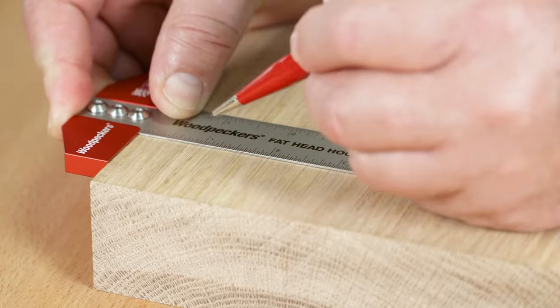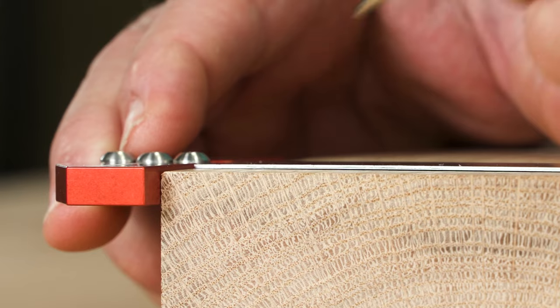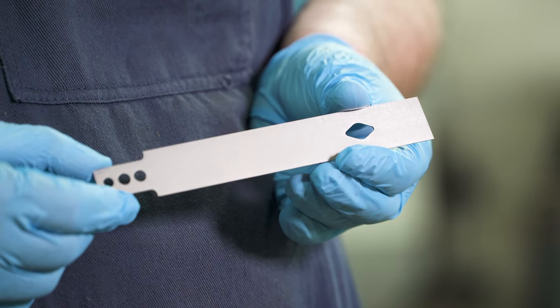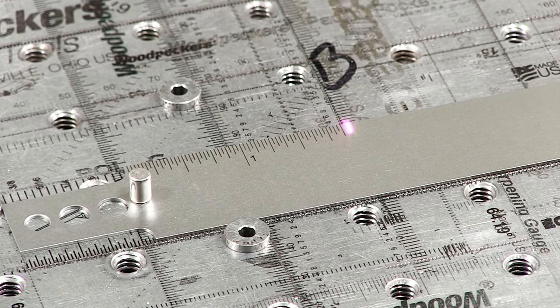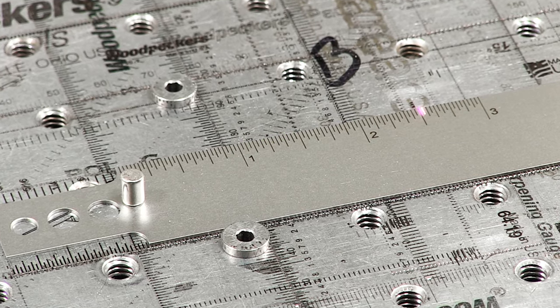The blade is just a 32nd of an inch thick, so you'll never deal with parallax viewing error. We send each blade through a special finishing process to give it a non-glare satin finish. Then we laser engrave the graduations to a tolerance of plus or minus four thousandths of an inch, total accumulated error.